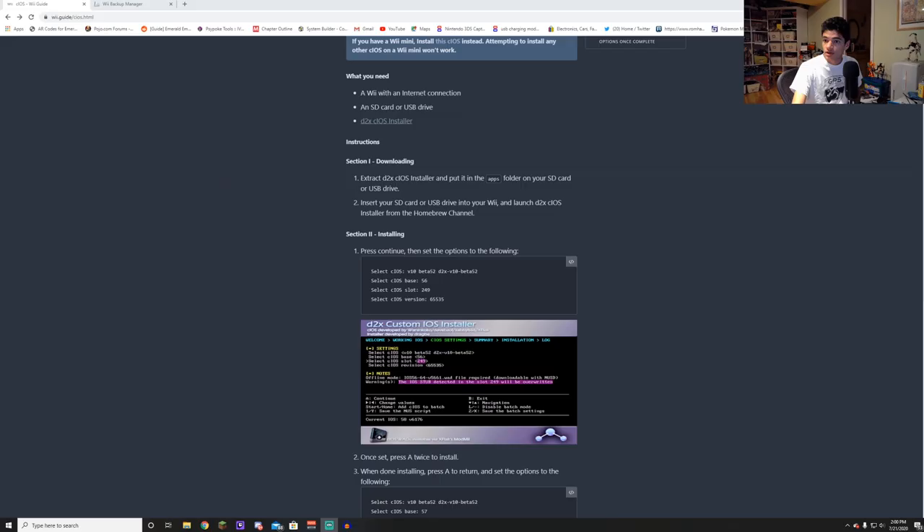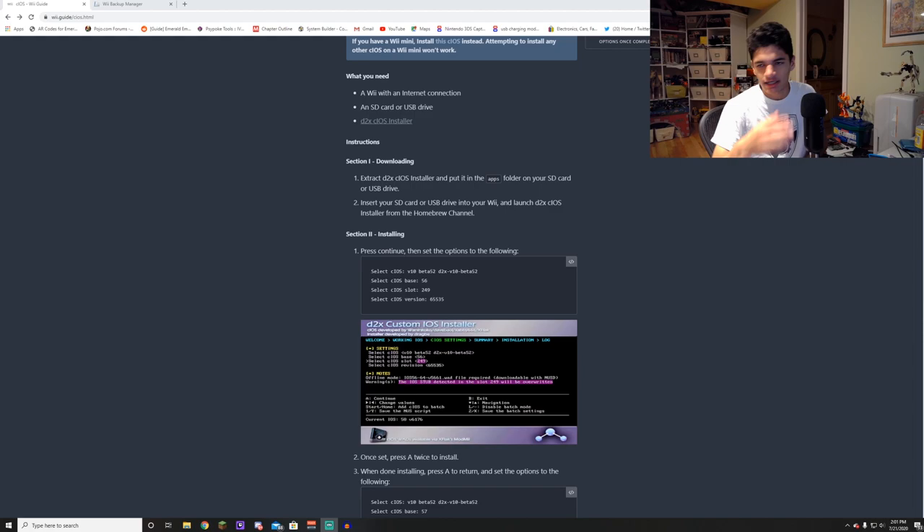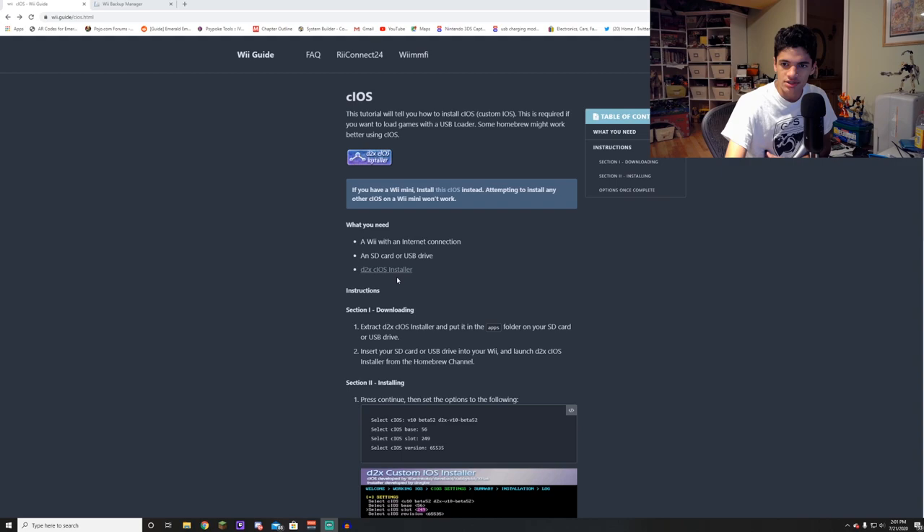We're going to go over to Wii.Guide — this is kind of your custom firmware guide. I'll leave a link to this in the description. You're going to need the D2X CIOS Installer. First, let's take a look at our Wii SD card, because you're going to need a homebrewed Wii. I'm not going to do a tutorial on homebrewing your Wii — there's a million out there. Just homebrew your Wii and get it set up with homebrew.